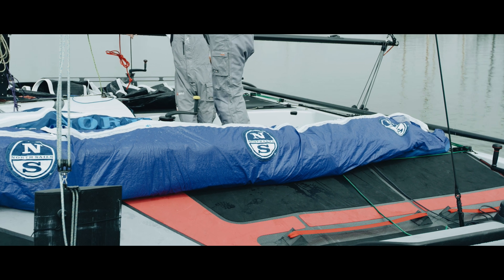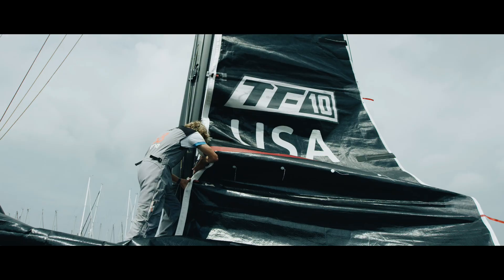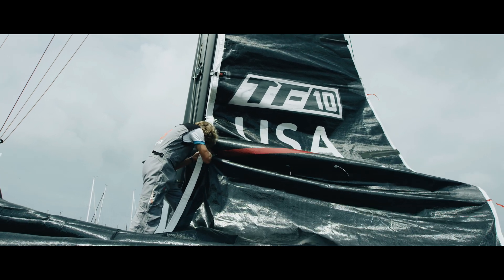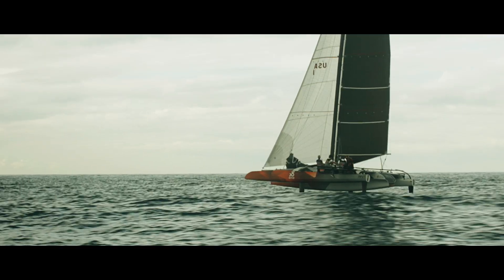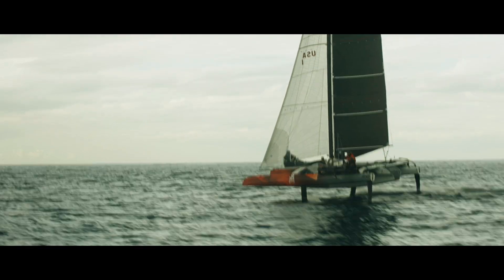North Sails 3DI sails are chosen to be the One Design sail package. They are specially designed for this performance foiling trimaran and will be long-lasting due to the high quality materials used.